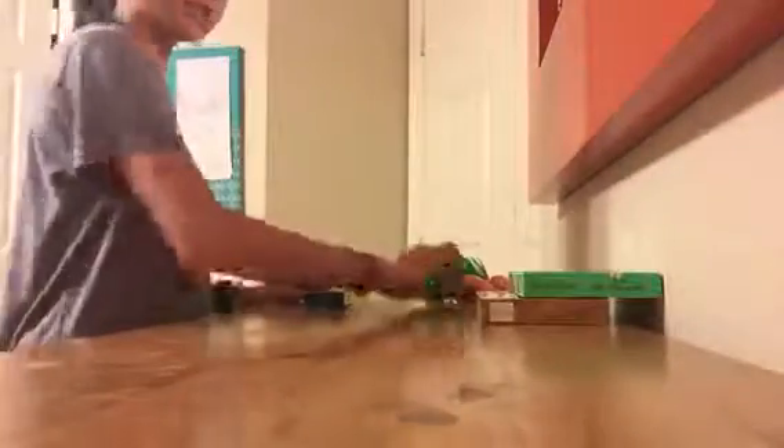So over here I have, if you can see, some chocolates for Easter. And then I also have the Reese's.